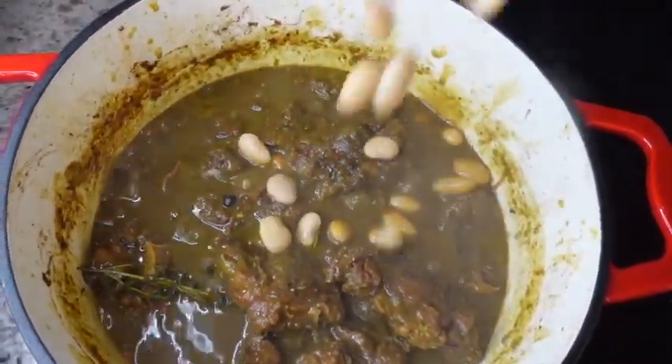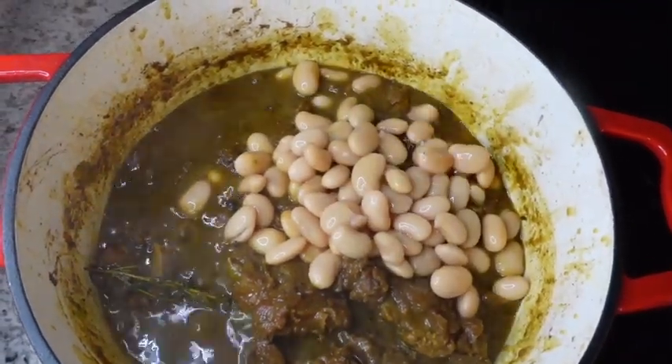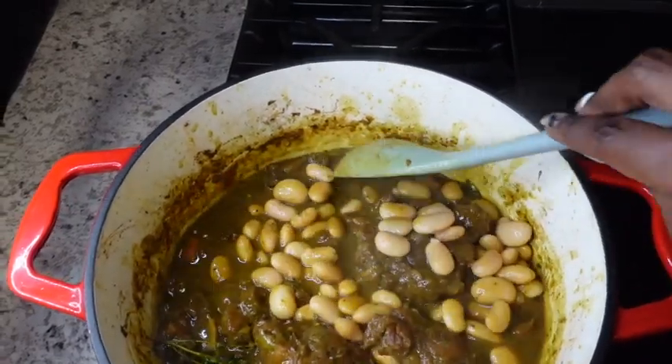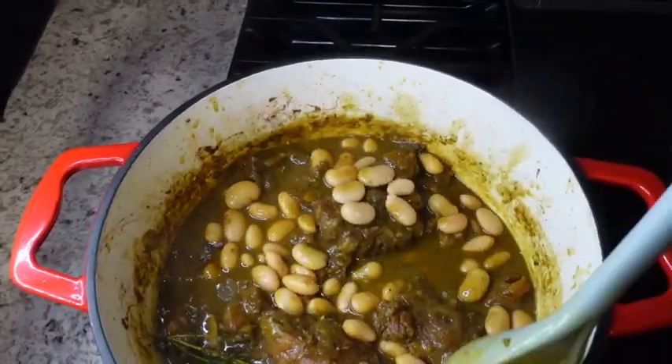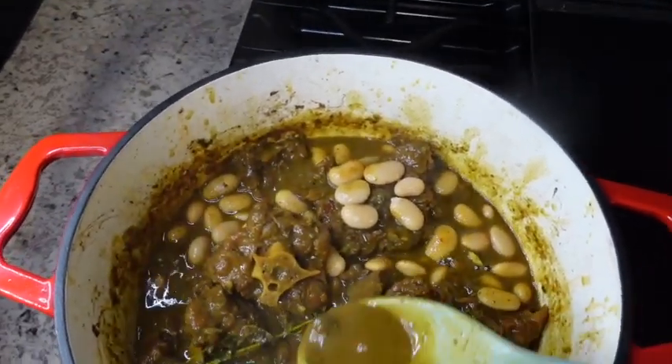Lastly, I'm now going to add the broad beans to the pot. These take about 10 minutes to cook, so you definitely want to add these last. I'm going to leave this for about an additional 10 minutes and the pot should be done.